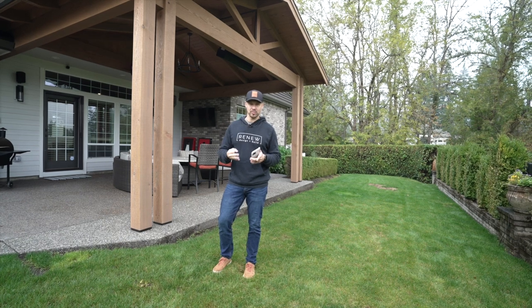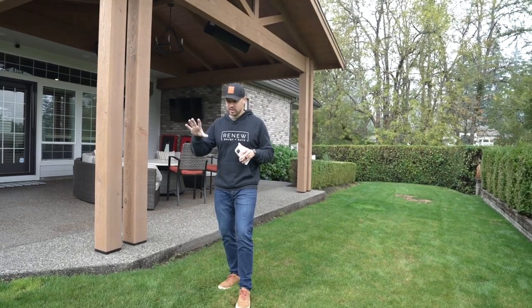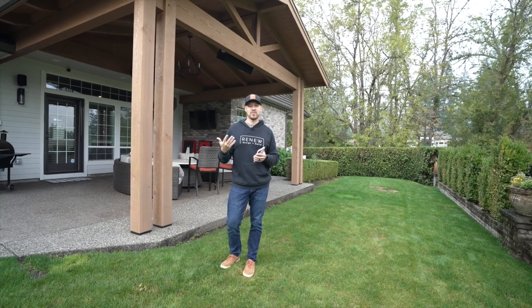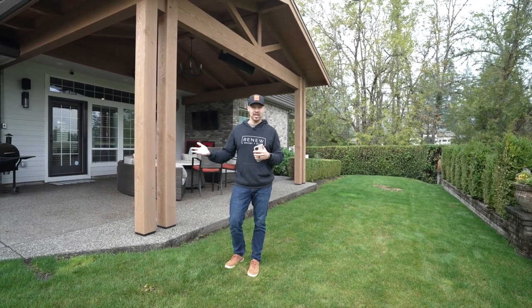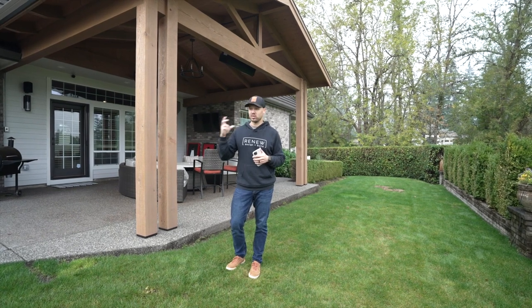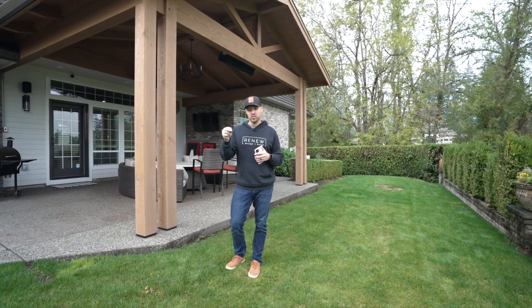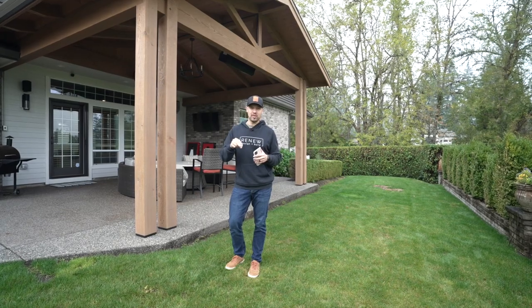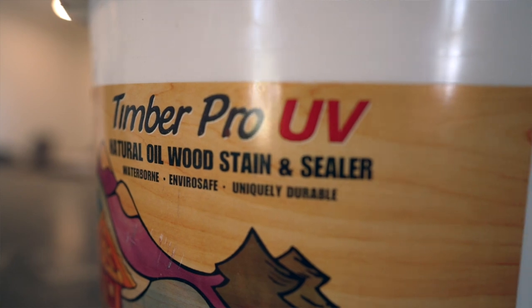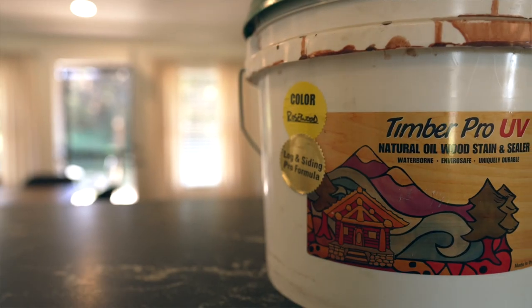A few of the reasons why we love using their products: one, they have an amazing color selection. It can be a little difficult sometimes with certain types of stains if you just can't quite get the tone you're after, and we've loved the selection of colors that they have. Also, they're a really green product, so it's all water cleanup for the application, and it's made with plant oils.